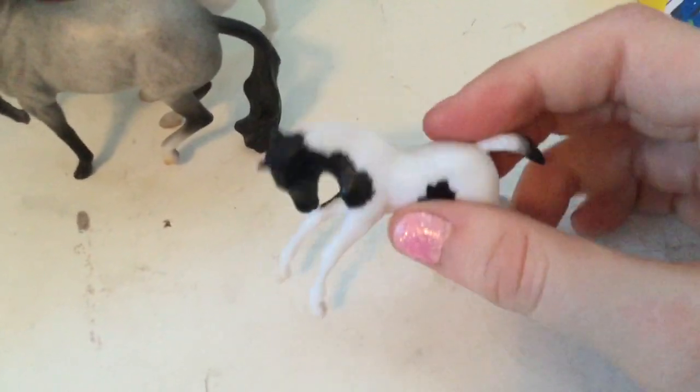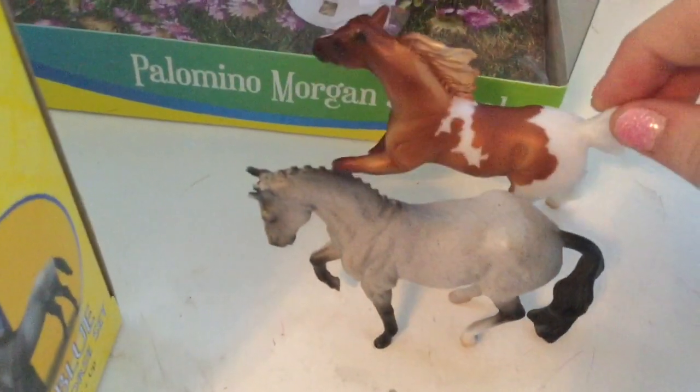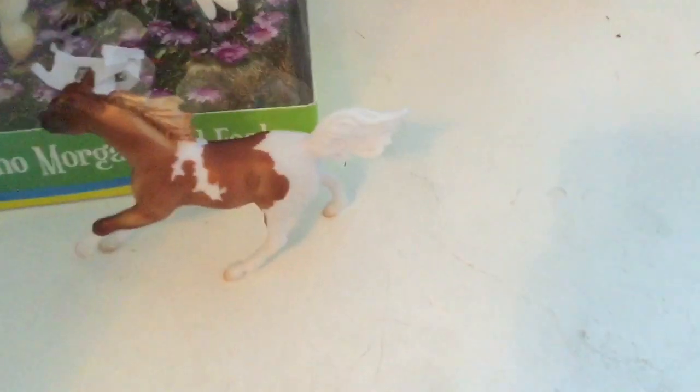I'm gonna call her Tiny Tina because she is absolutely tiny and the name just suits her. And I'm gonna call this one Alonzo and this one Rain. I love them! Let's put these ones to the side near their box — Tiny Tina, Alonzo, and Rain — and on to the next one.